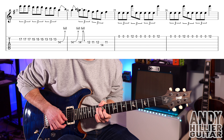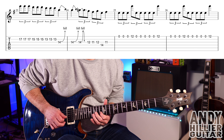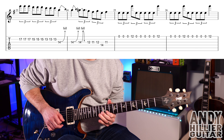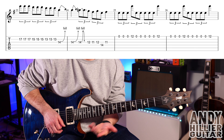Up to speed. So the first two bars slowly... and up to speed. And then the last two bars are the same.